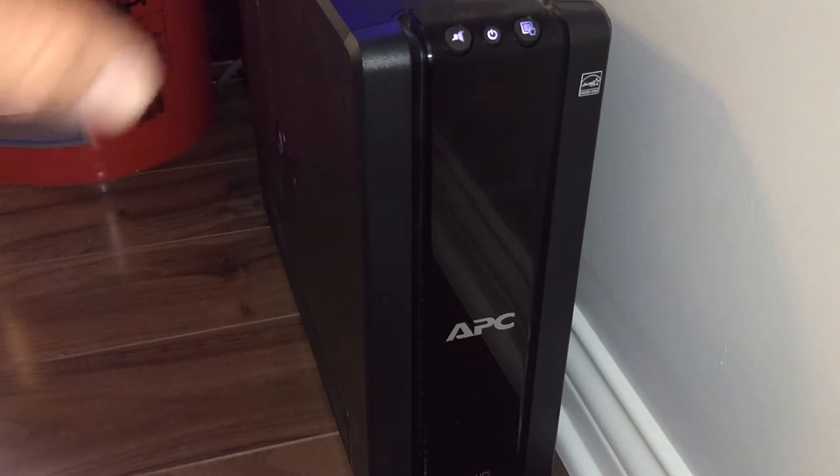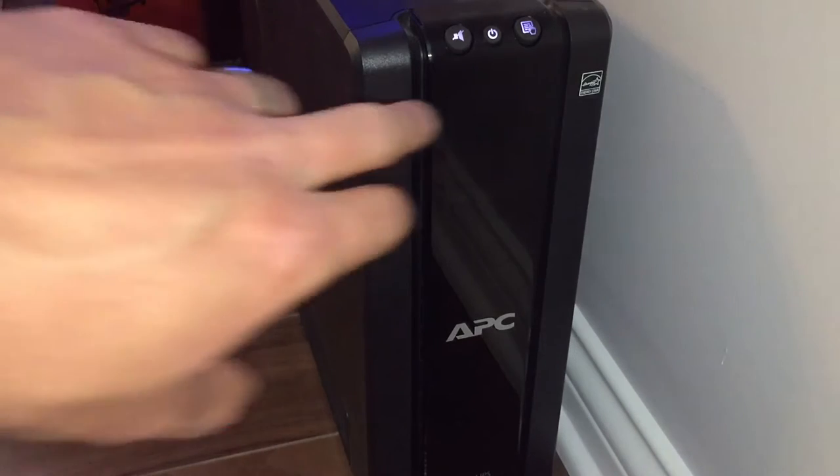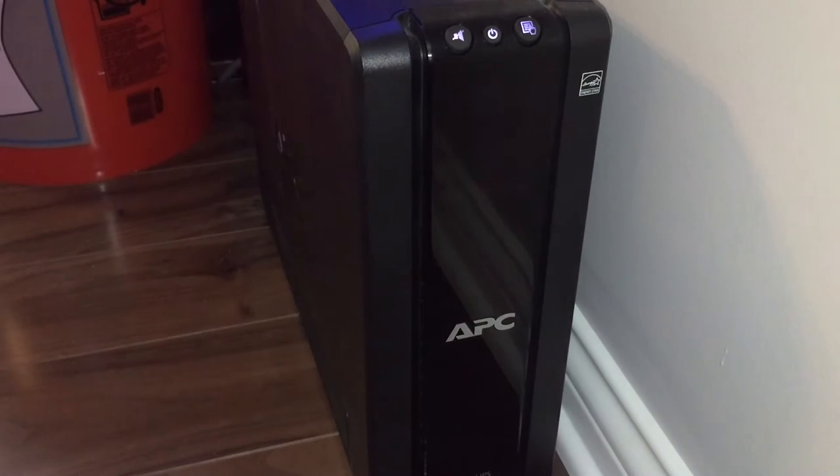Taking a look at the battery backup — this is how it sits 24/7. There's a display here. I should have started with this: this is an APC Pro 1300. There are all kinds of battery backups; I think this one is about $200. I'm also running one of these on my TV and my DirecTV box.